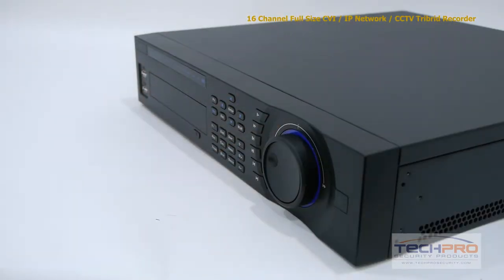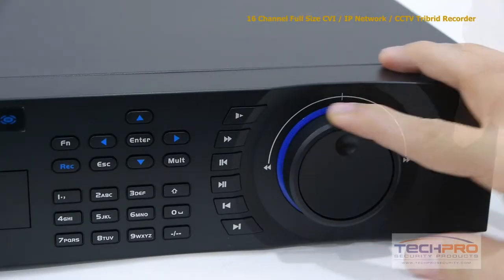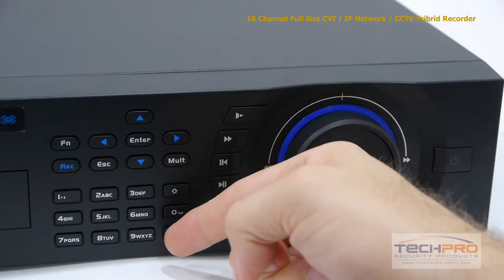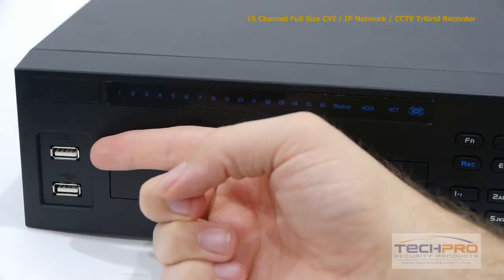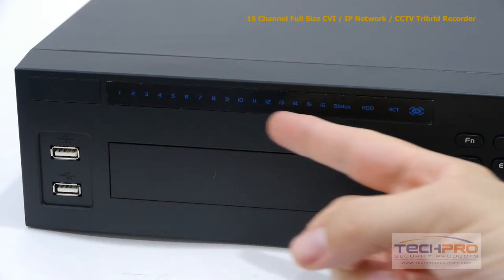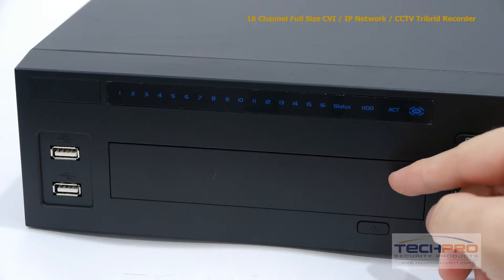Now let's take a look at the inputs on the front. Starting with the power button, the playback control knob and playback control buttons. These are the interface navigation buttons, two USB ports which can be used for either a mouse or a memory stick. These are your indicator lights and an empty port for an optional DVD burner.